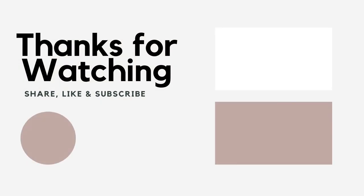Thanks for watching and tune in every Tuesdays and Thursdays. Don't forget to follow us on Facebook — link is in the bio.